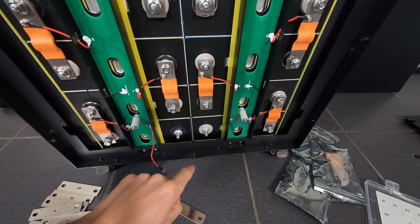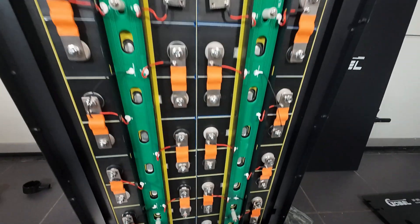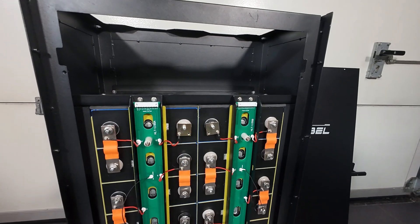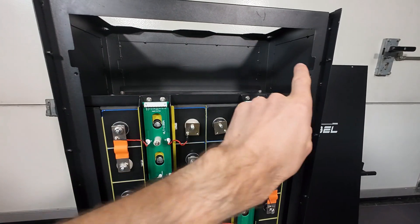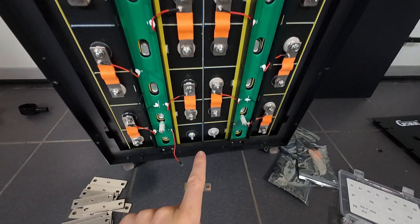I have not included the link connection yet, because if I do, these connection points will be over 50 volts and that wouldn't be safe to touch. So now let's install the BMS first, and then make that link at the bottom.